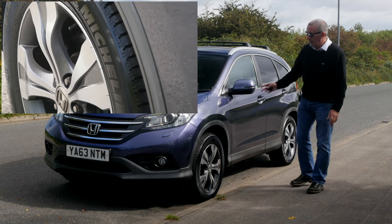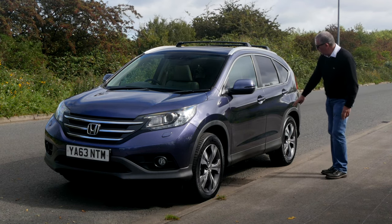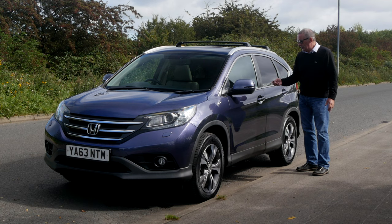Really, really well looked after and no expense spared on this car. We've got power folding door mirrors. The wheel arch protector continues along the bottom of the doors and the sill to protect that as well. It's keyless entry.